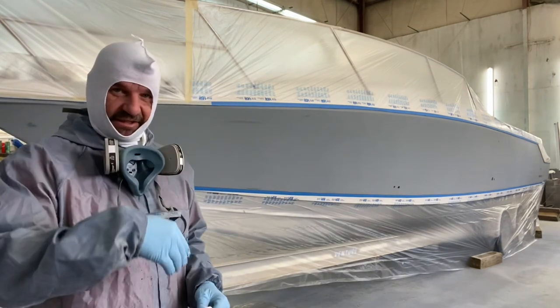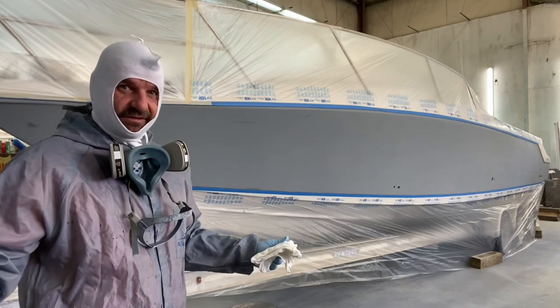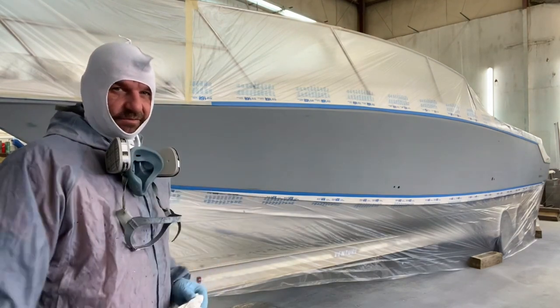I'm going to go ahead and time-lapse the solvent wiping while the primer is inducting. I'll jump in with y'all and try to show y'all how I set the 3M AccuSpray up and we'll get this done.